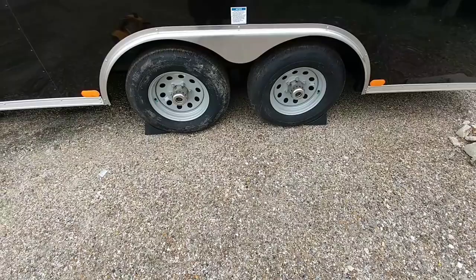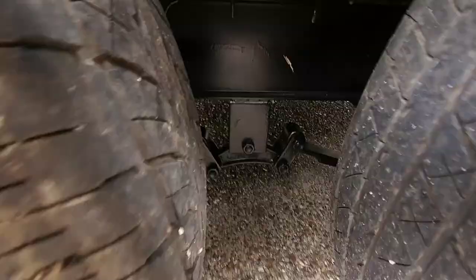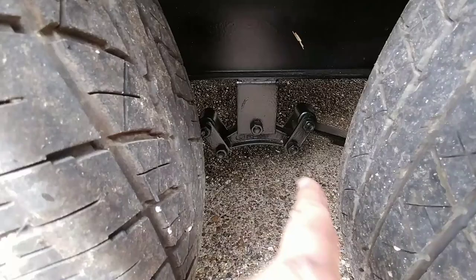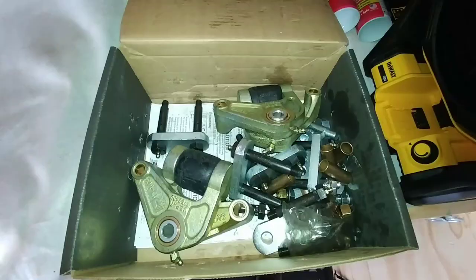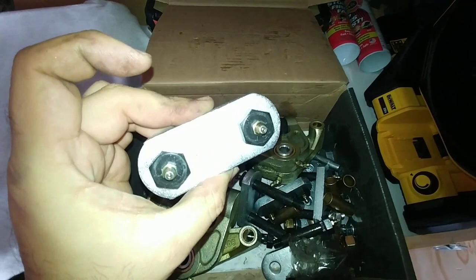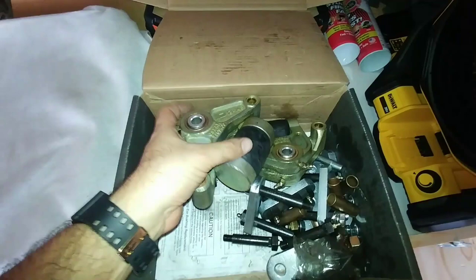Alright, so today's upgrade is replacing this equalizer, which I believe is made by Dexter, but I could be wrong. I'm going to be replacing this standard equalizer with this system right here. This is the Dexter Easy Flex system. It replaces those real cheap shackle straps with these half-inch thick shackle straps, wet bolts, along with these suspension equalizers that have a nice rubber bushing in between. This is a very similar system to what I removed from the fifth wheel and replaced with the Morite SRE 4000 system.